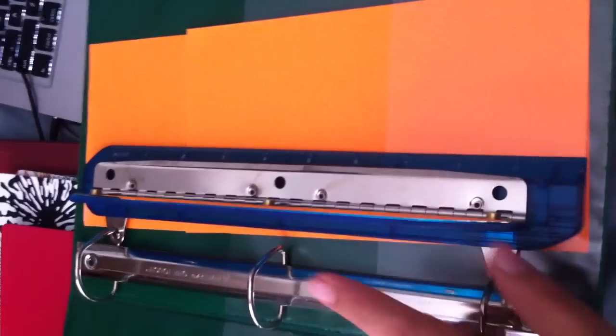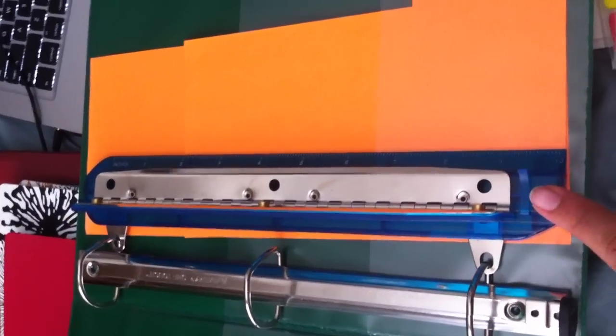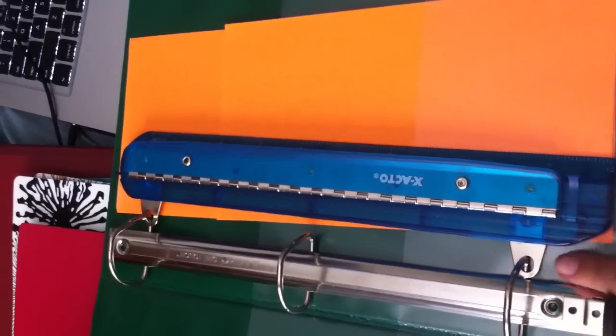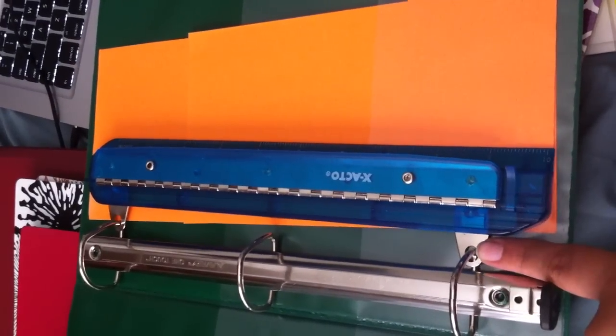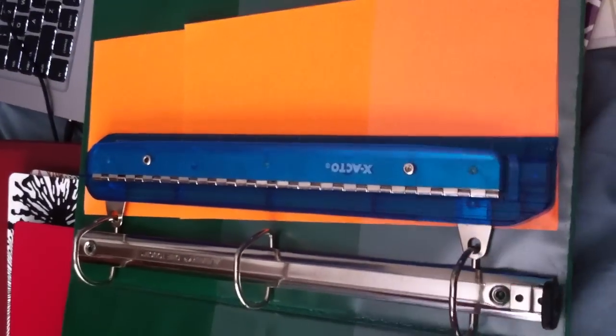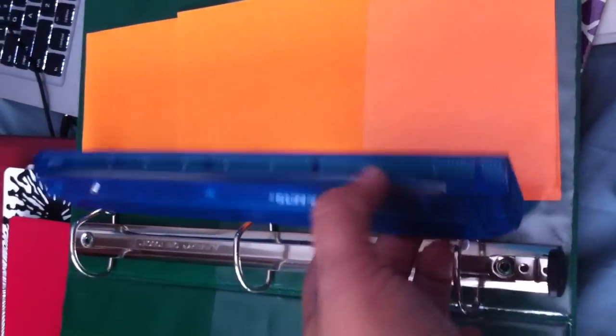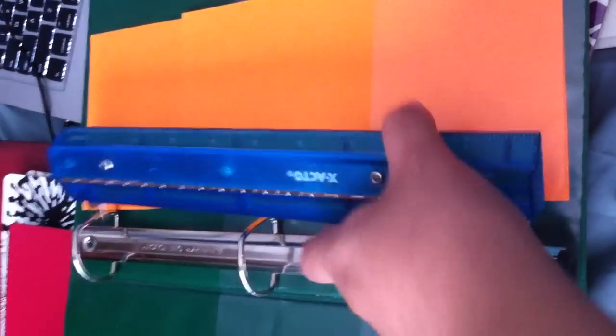This is a three-hole punch that I bought. I've bought many of these before, but the little hole thing was always plastic, so after putting papers on top of it, it would break — it was always an issue. Also, it doubles as a ruler in case you ever need it.